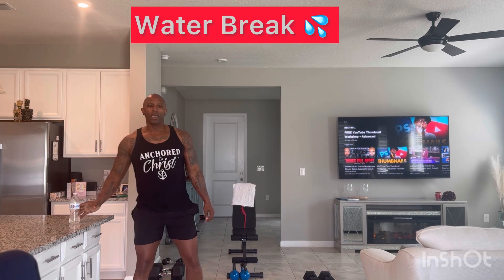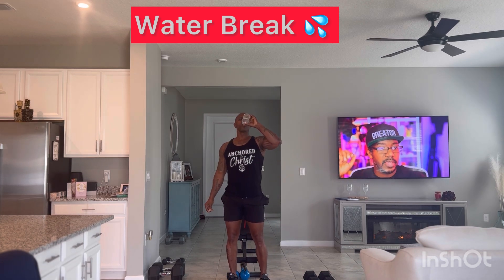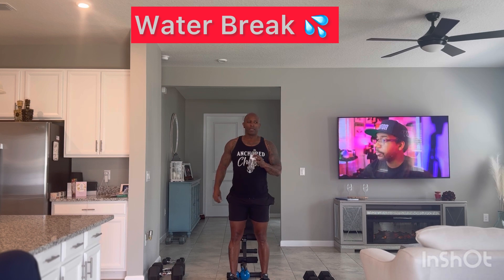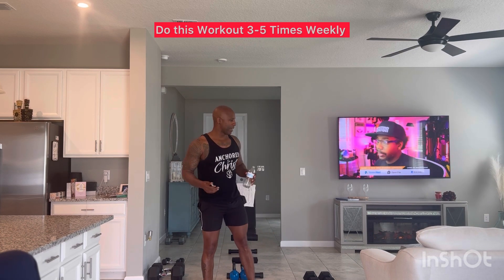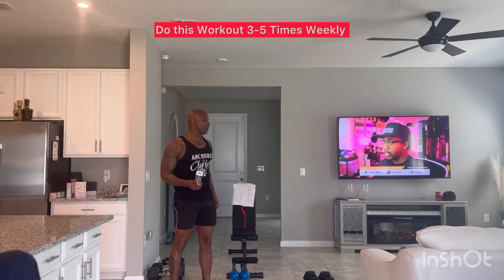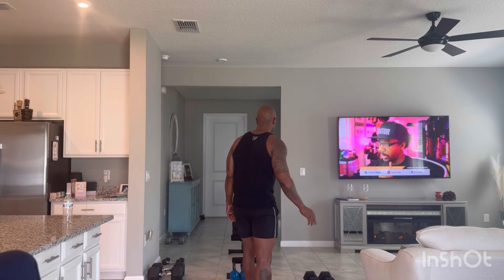Water break. We're about to wrap this up. Listen, this is something you can do three times a week right from the comfort of your own home. You can make it a family affair — bring your spouse, bring your kids. You see I'm in my front room just getting it done. You don't need a whole lot of space. Devote 20 minutes a few times a week and you're doing the body some good.